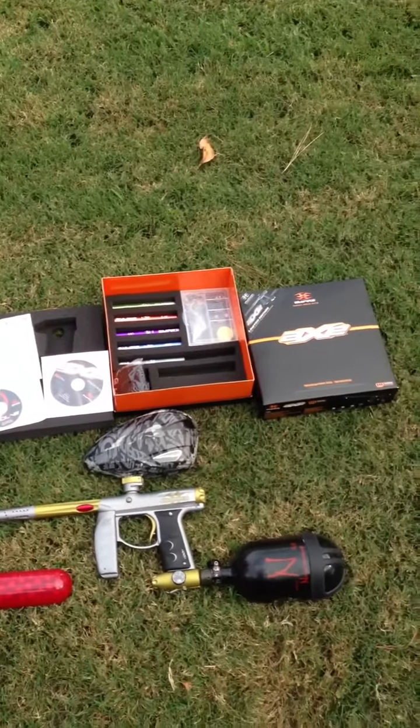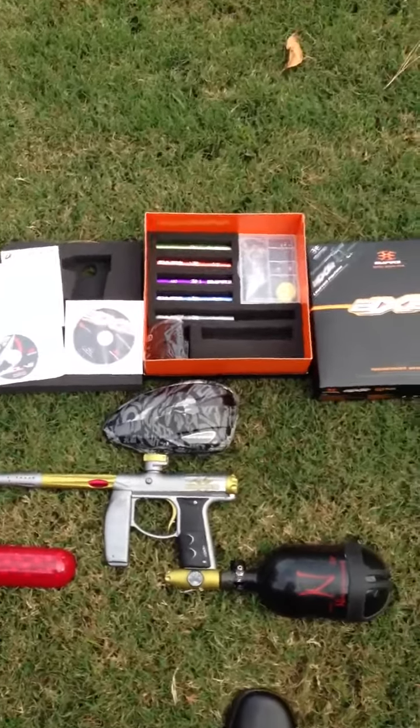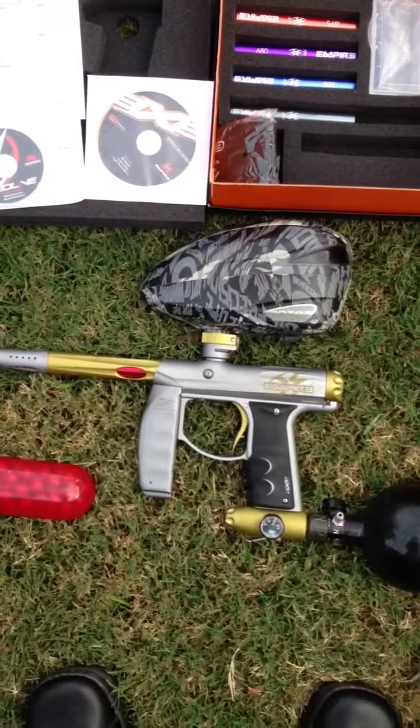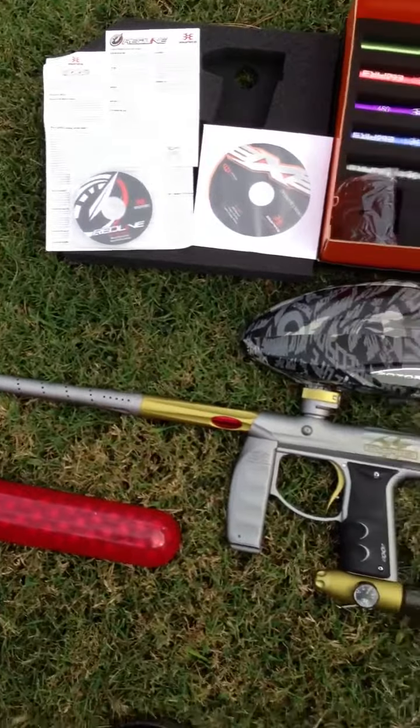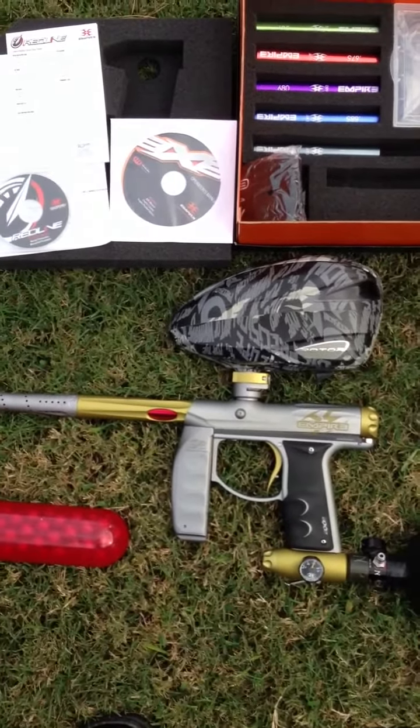Hey guys, Mighty Taco here. Got my axe up for sale today. It's a limited edition. It has a red line Freak kit that came with it. The anodizing is different, and the tattoos and stuff like that.